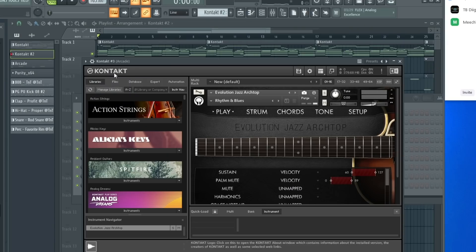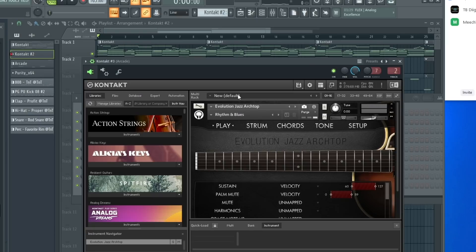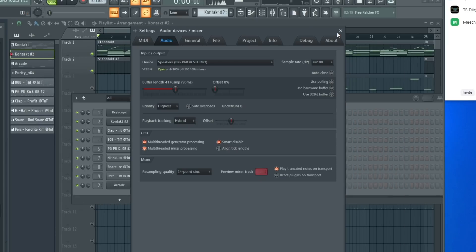Alright, so you go here, you hit this wrench tool, and you want to put your range on 6 to 8. On your MIDI keyboard you have a pitch wheel, but if you move the modulation wheel — you feel me?